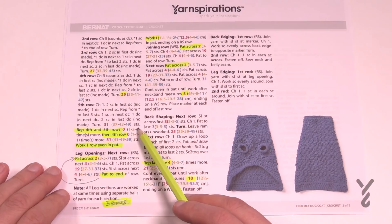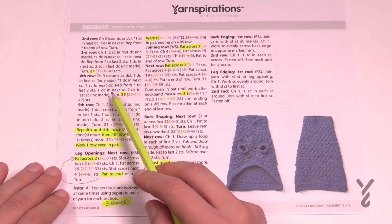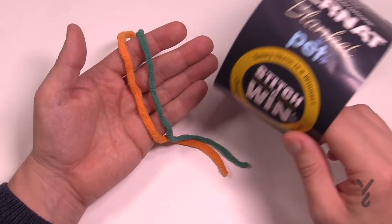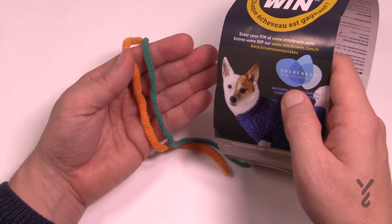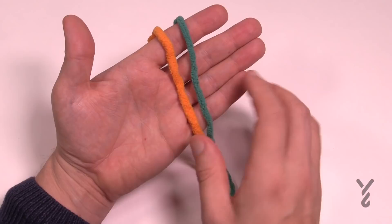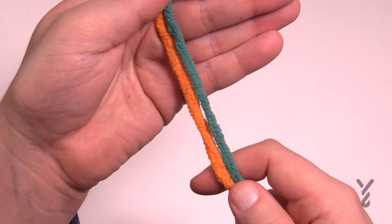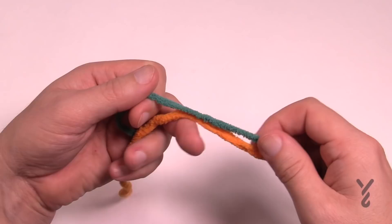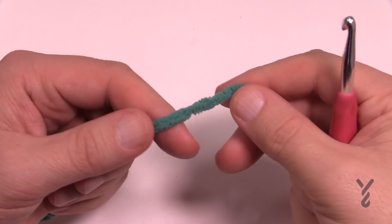We're going to work our way through the pattern. If you're using medium, large or extra large instructions, grab the pattern and follow along — I will mention things along the way as well. Now let's talk about the yarn. This is Bernat Blanket Pet — it's not the same as regular Bernat Blanket yarn. This one has Everfresh probiotic technology: it's odorless, colorless, and naturally controls the odor of your pet. You'll notice Bernat Blanket and Bernat Blanket Pet are two different sizes, so substituting regular Bernat Blanket will give you a different size. Let's grab our 6mm size J crochet hook and get started.